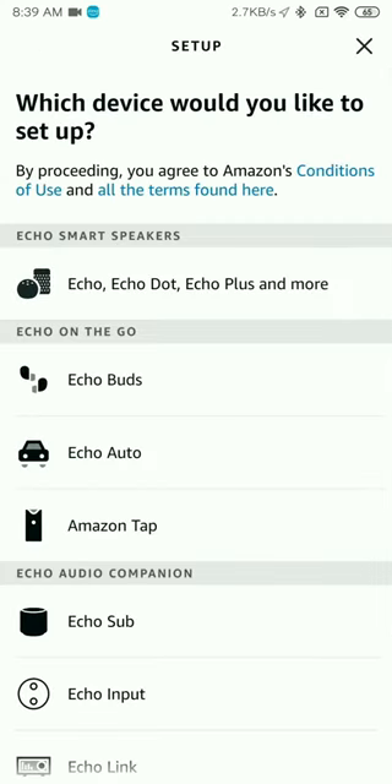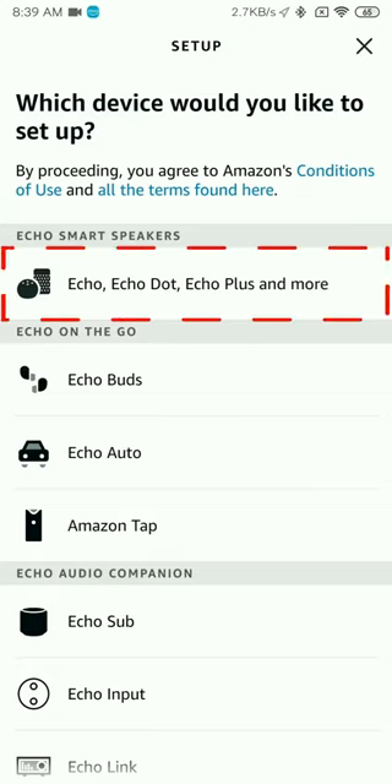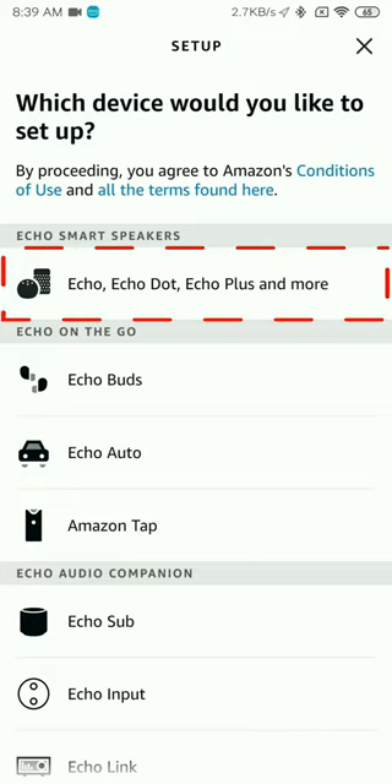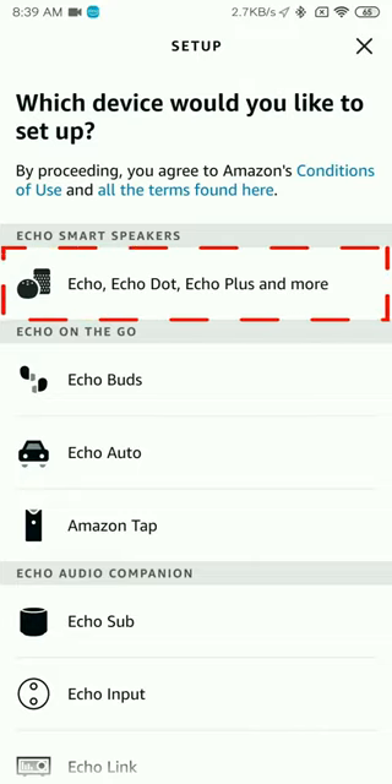After you click on that, it will ask you what kind of device you would like to add — say Echo Speakers. The Echo Speakers are of various types; you would probably be selecting the Echo, Echo Dot, Echo Plus, and more.